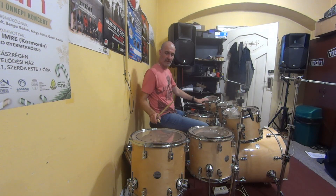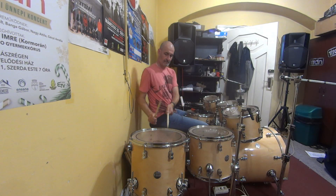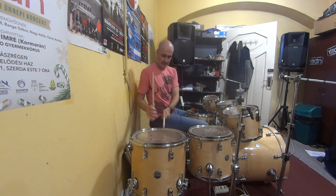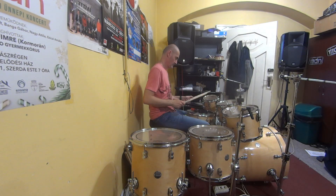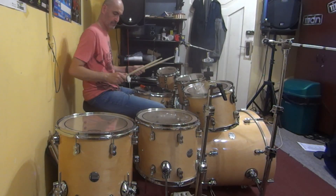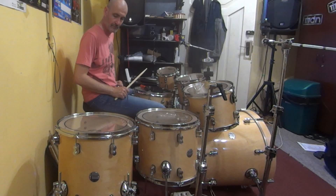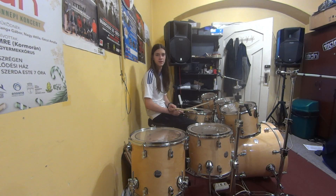Now it's tuned to the same note with the TuneBot. Let's hear the difference. Now all the toms have Remo Pinstripe drum heads — let's see how they sound.